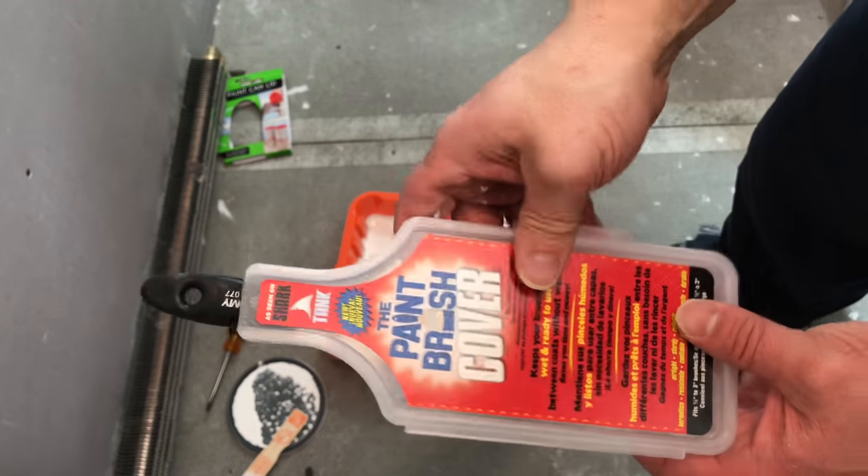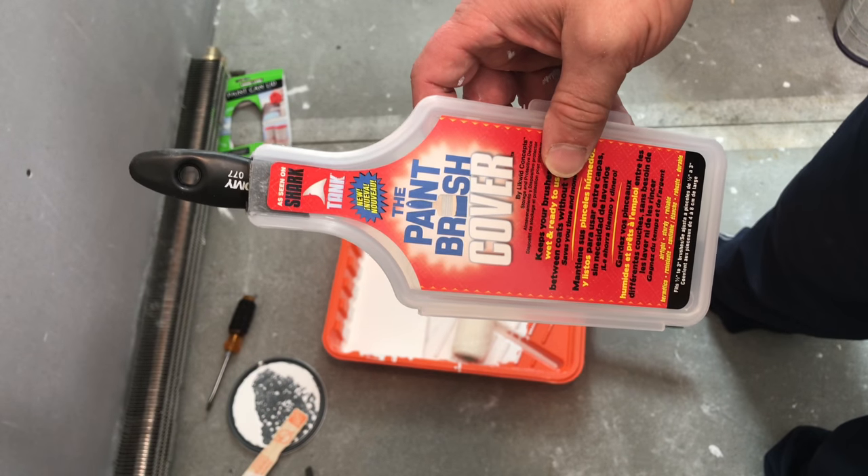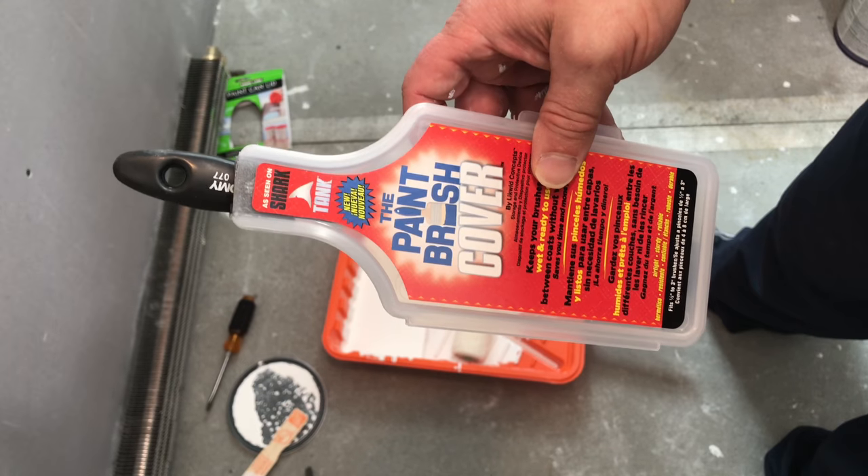This works nice, it looks good. So I'm going to take a break right now, go eat lunch while I'm waiting for this paint to dry, and then I'm going to take it out of here and we'll see if the brush is still wet.